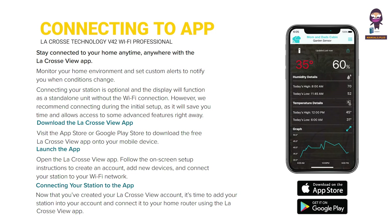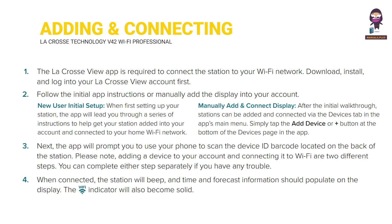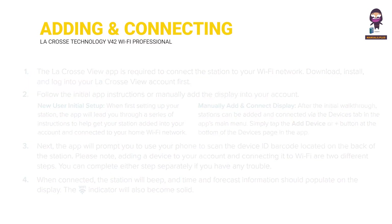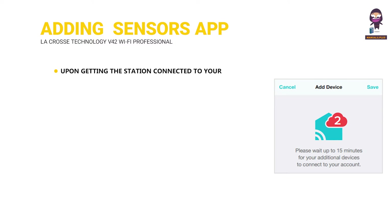Connecting to the app: adding and connecting your station to Wi-Fi, and checking your station's Wi-Fi status. Adding your sensors to the app: upon getting the station connected to your Wi-Fi network, the app will explain how your connected sensor should be brought in.